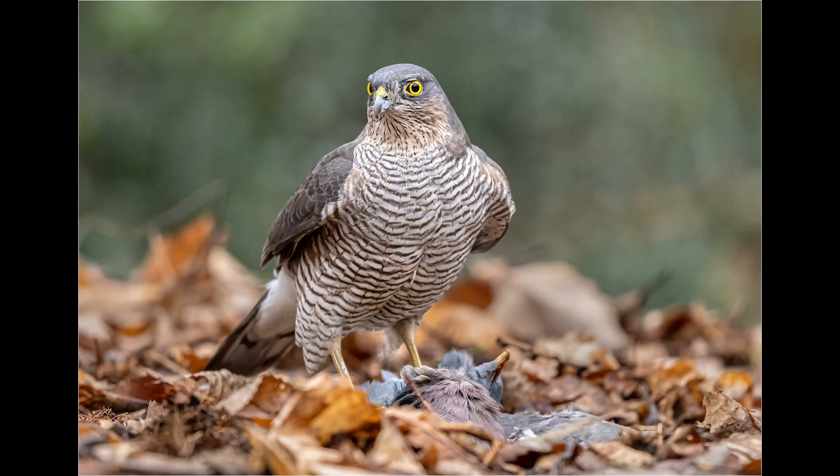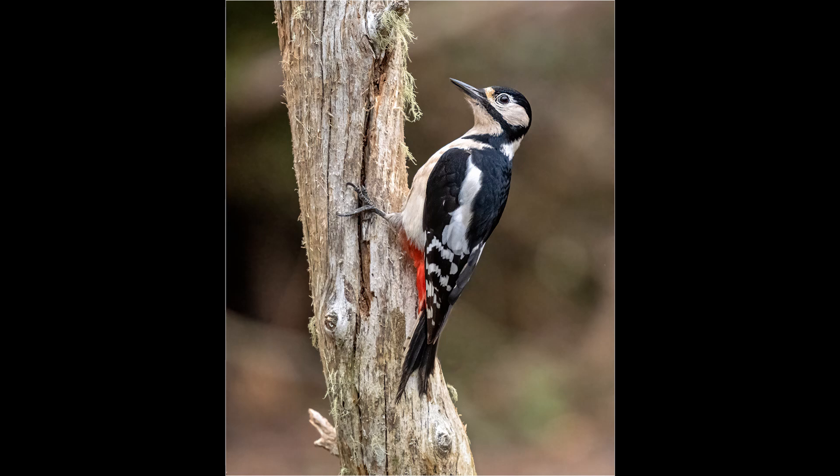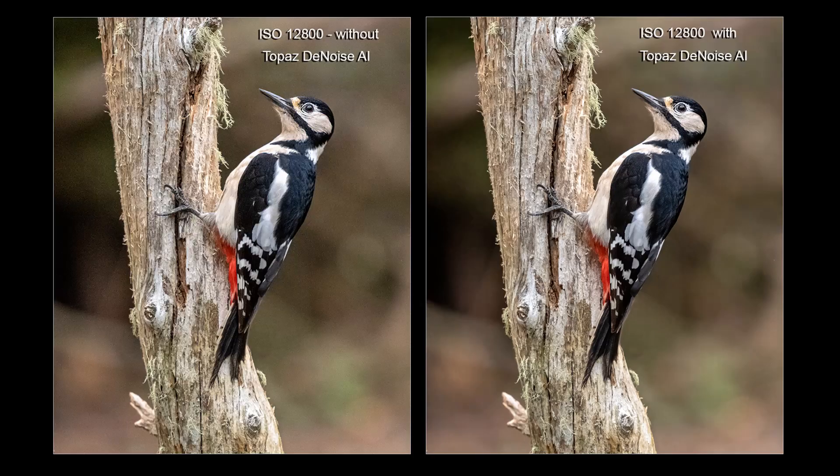My processing workflow is to use Lightroom for my initial raw conversion, then import into Photoshop to crop and make other minor adjustments. If I feel the image will be improved with noise reduction, I'll run it through Topaz DeNoise. You can use DxO or other noise reduction software, but Topaz is the one I favor. This shot of the great spotted woodpecker was shot quite late in the afternoon when the light really was going, so it was shot at ISO 12800. Although the quality is not wonderful, it's still usable once you put the image through Topaz DeNoise. In the comparison shown here, the image on the left has a lot more evident noise, particularly in the dark areas of the background, while in the image on the right the noise has disappeared completely.